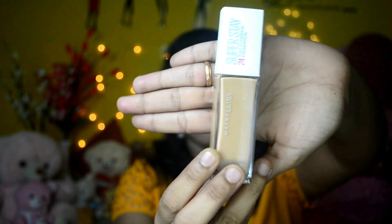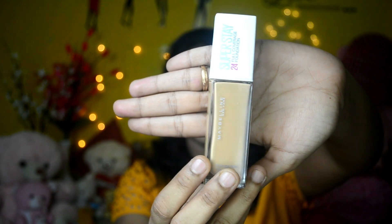Hey guys, welcome back to my channel. Today we are going to see a product review — the Maybelline Super Stay 24-hour full coverage foundation demo and review.